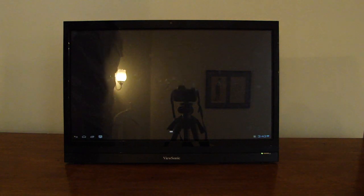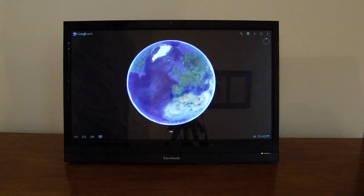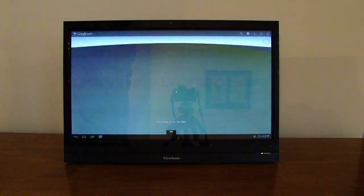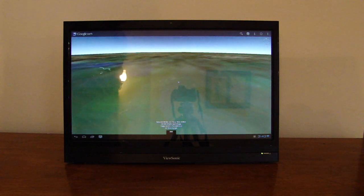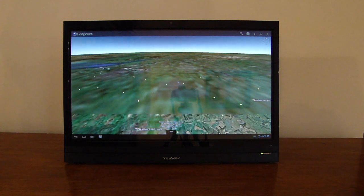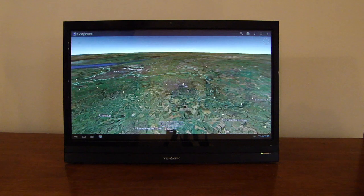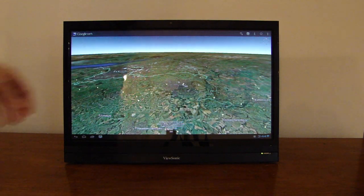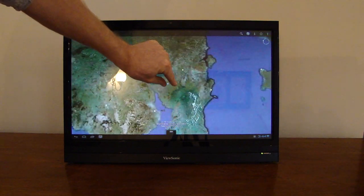Generally, the performance of the system is pretty clunky. It's a TI OMAP4 1GHz dual-core processor, which for a normal smartphone would be borderline in terms of performance. But on a device like this, which is a 1920x1080 resolution panel, it's arguably not enough processor.